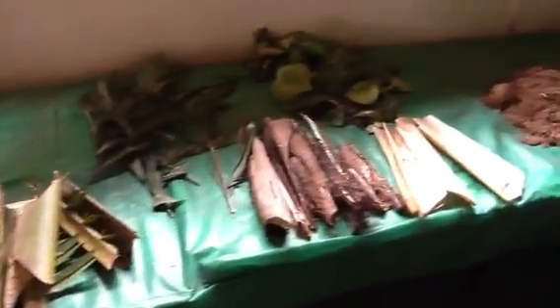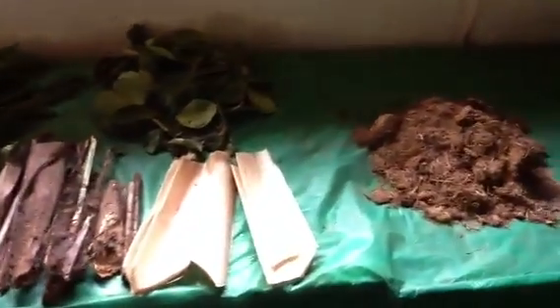Making paper from elephant dung. This is what goes in the elephant. It doesn't digest about half of it.